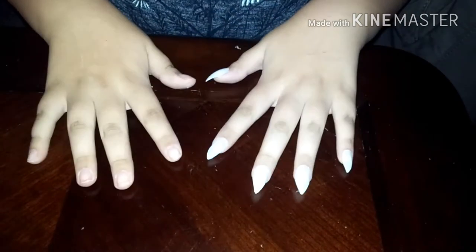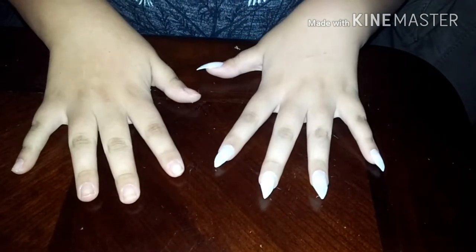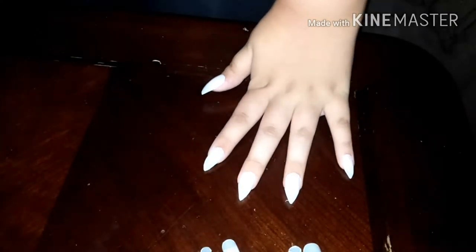Hi guys, welcome back to my channel. In today's video I'm going to be showing you how to get my style of fake nails. Let's get started. As you can see I already did one of my hands, but I'm going to be showing you how to start off with a bare hand.